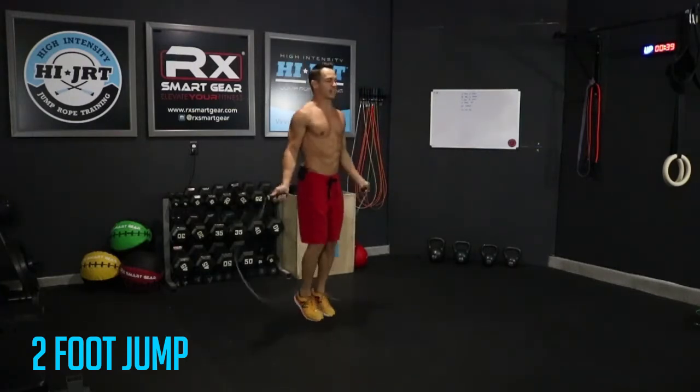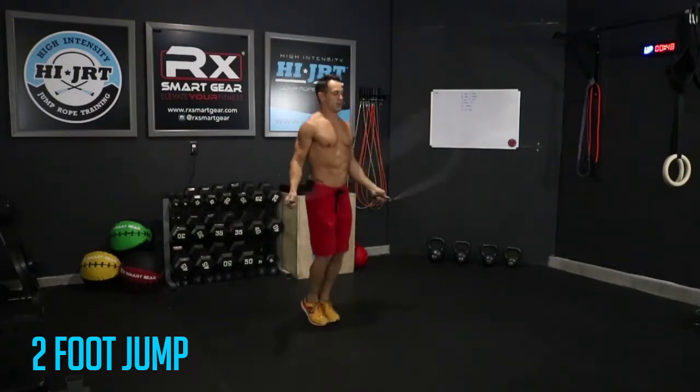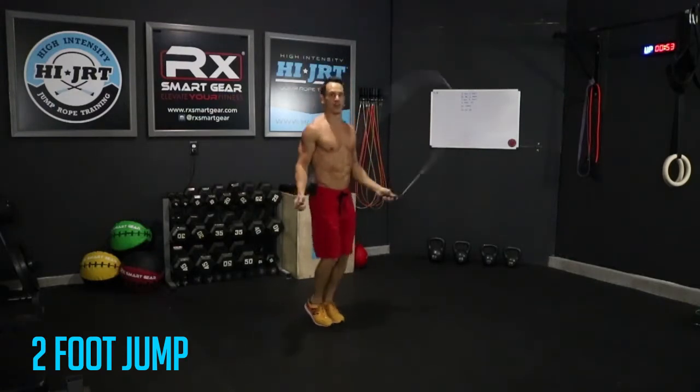About 20 seconds left here guys, keep going — keeping those feet together, toes in a line. Remember to breathe, chest up, shoulders back. I'm keeping those elbows in close to my sides, hands slightly in front of my hips.